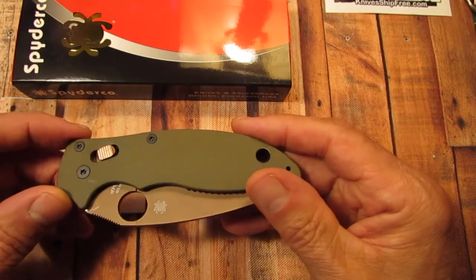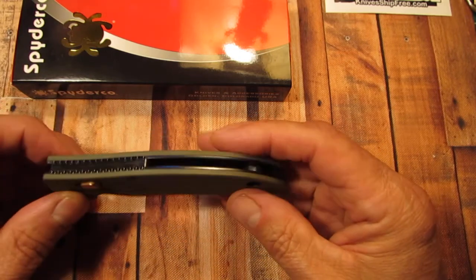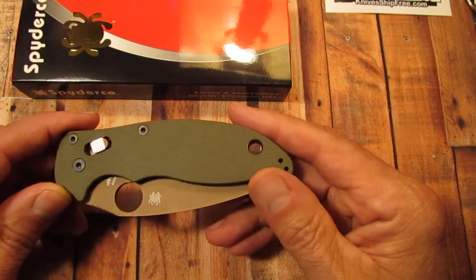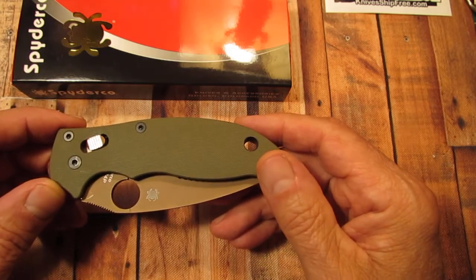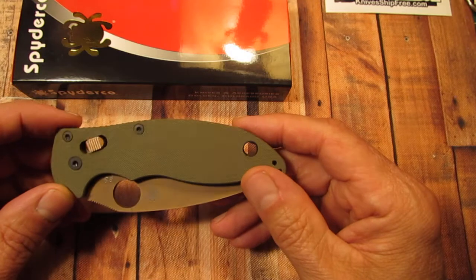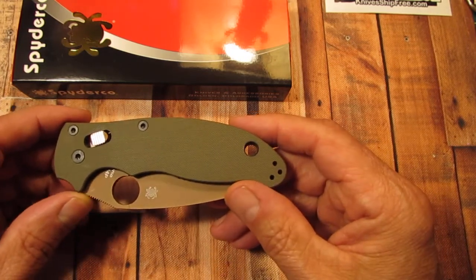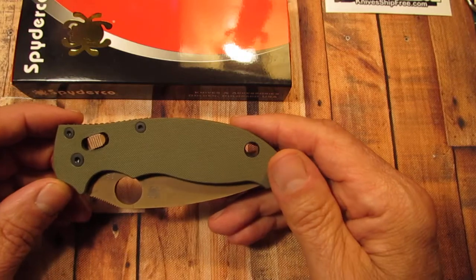I think the previous versions did not have skeletonized liners, or maybe just the S30V versions have a full liner that's not skeletonized. There were only 800 of these made, and when I went online to buy this knife I went on there as soon as they dropped it, so I picked it up right away. About three or four minutes after I made my purchase, I looked back and they were all sold out — they sold out in about three to five minutes.